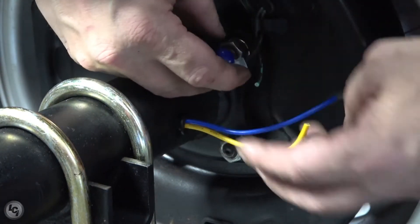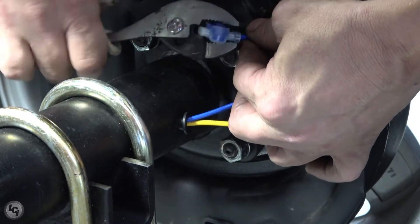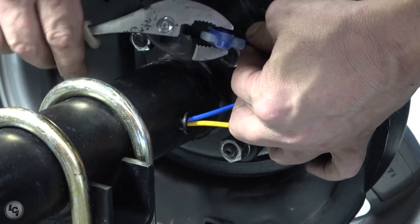On the opposite end of the axle tube, repeat this process using the same method to connect the axle tube wires to the backer plate assembly wires.